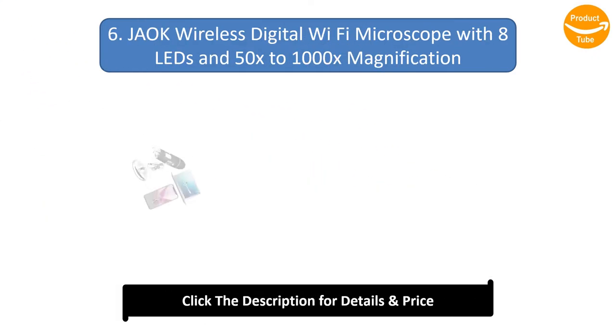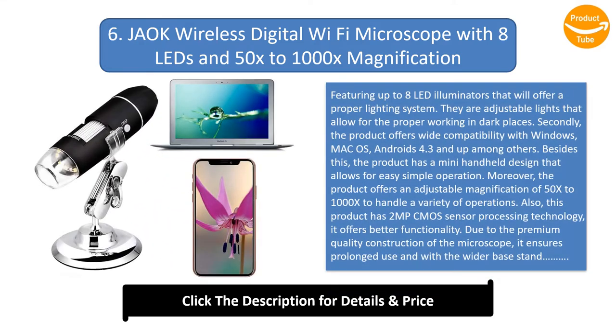Number 6: GEOC Wireless Digital Wi-Fi Microscope with 8 LEDs and 50x–1000x Magnification. Featuring up to 8 adjustable LED illuminators that offer a proper lighting system, allowing for proper working in dark places. The product offers wide compatibility with Windows, Mac OS, and Android 4.3 and up, among others.